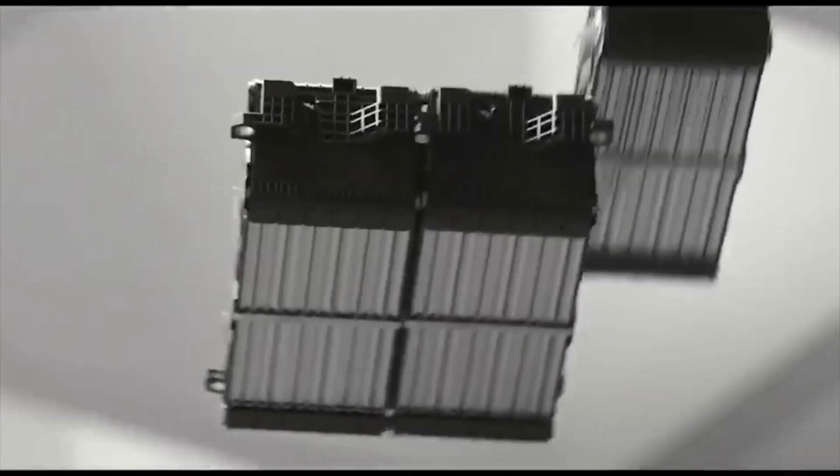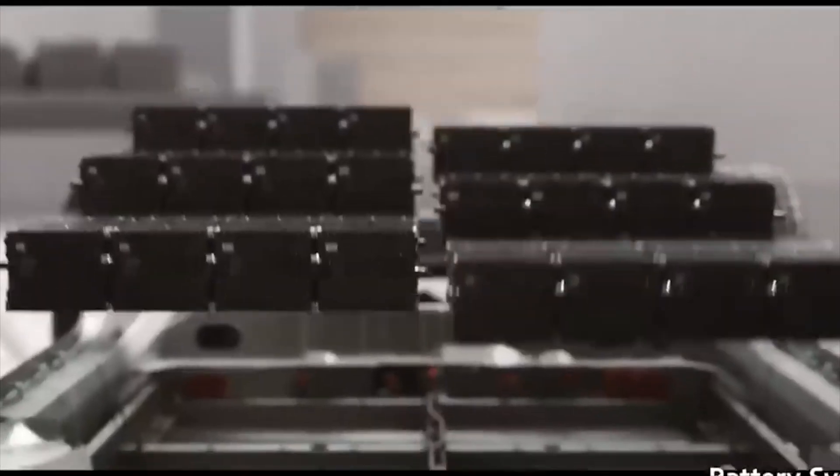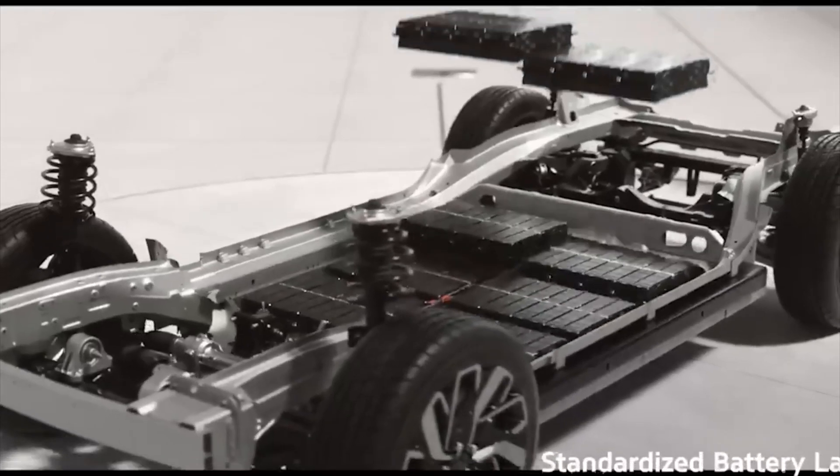BYD might still have the edge on cost per kilowatt hour, but Tesla is catching up through what I'd call manufacturing elegance. Especially in markets where labour costs are quite high, this will make a very big difference.